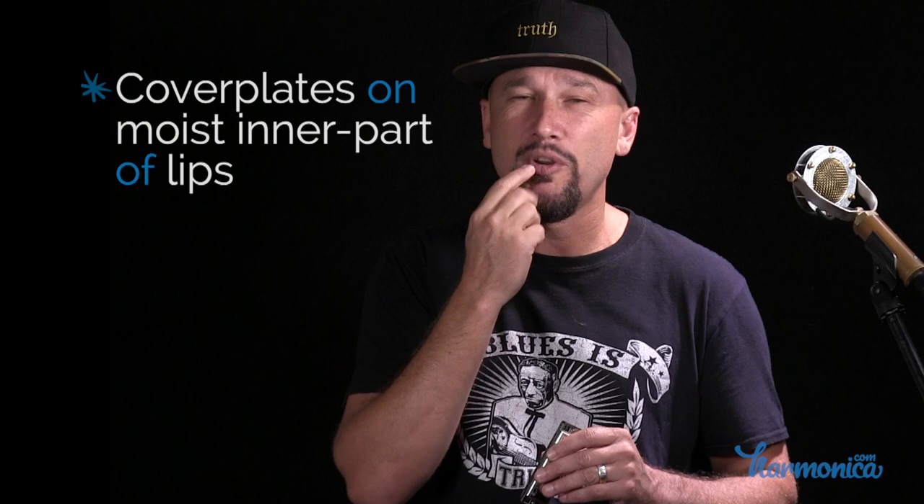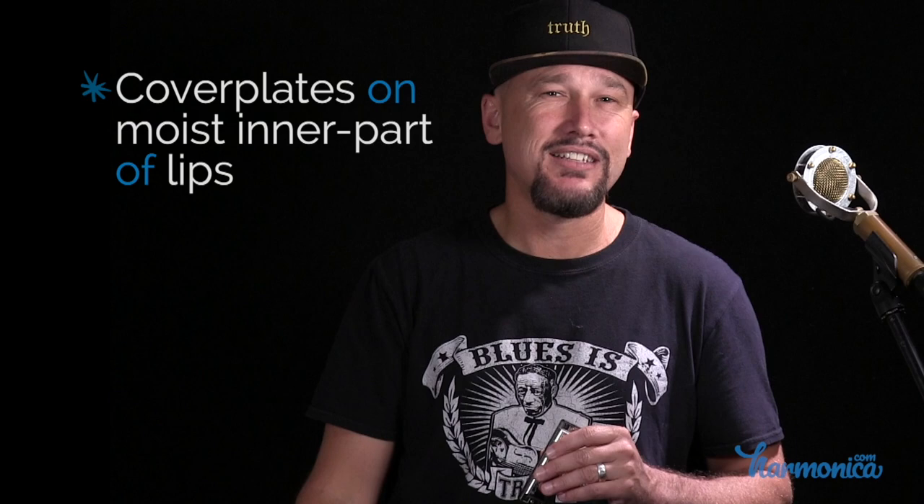Step number three: the key to this deep relaxed mouth position is that we want the cover plates — the top and bottom plates on the harmonica — to be touching the moist inner portion of our lips. The outer portion of our lips is dry, but the inside of the lip is moist, and that's the part we want the harmonica touching. So we place the harmonica deep inside our mouth, then rotate the harmonica back — meaning the back of it goes up toward the ceiling, and the part inside our mouth angles down into our lower lip.